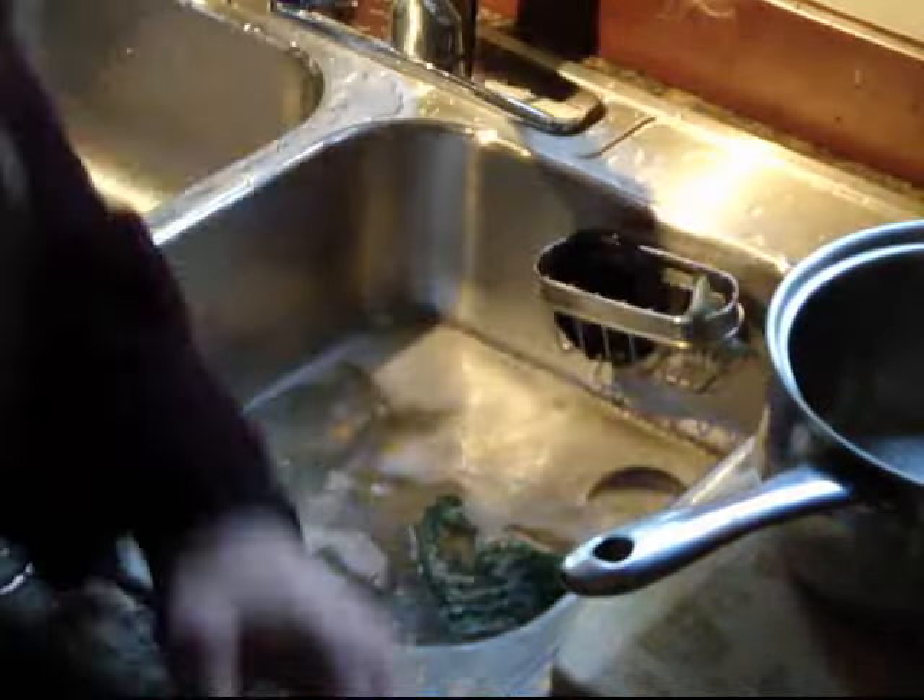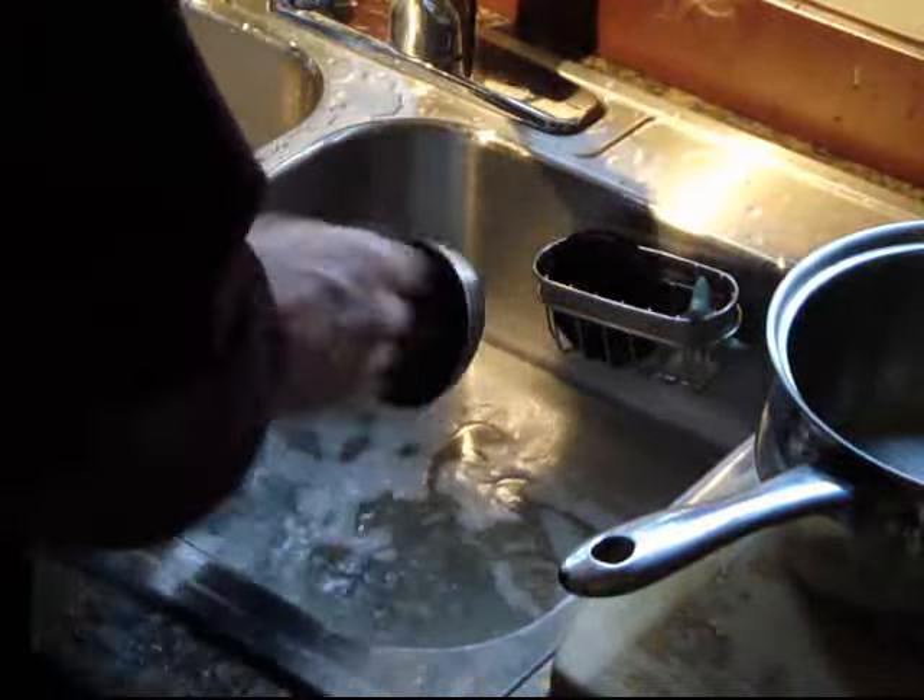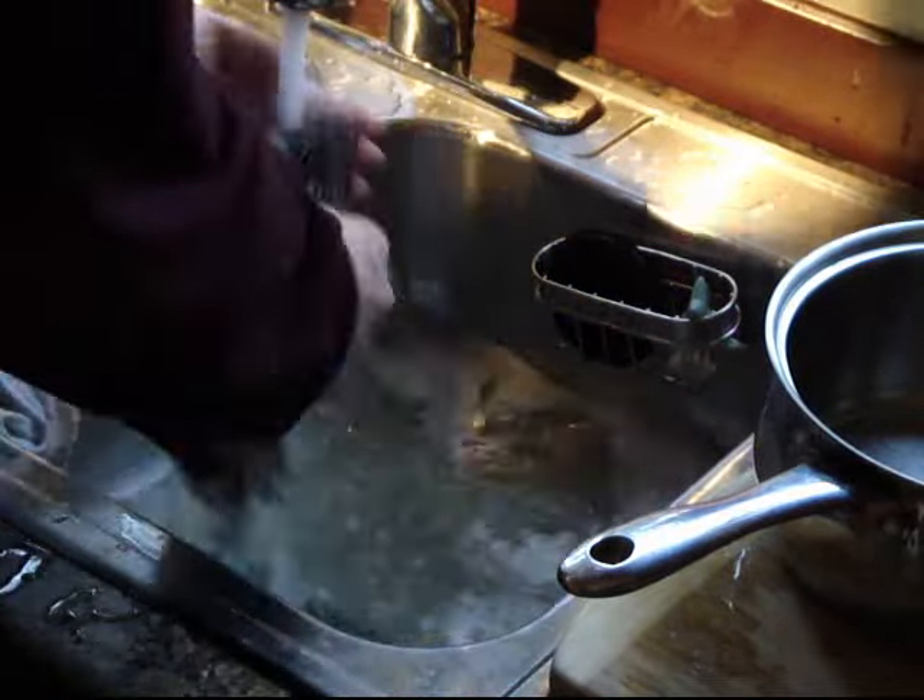This is me washing dishes with about a gallon of water. Note how the rinse water fills the wash basin. I'm using the dishwasher as a dish drying rack. This round of dishes is getting the dishwasher about two-thirds full.